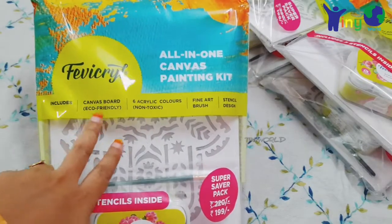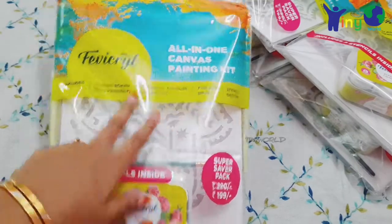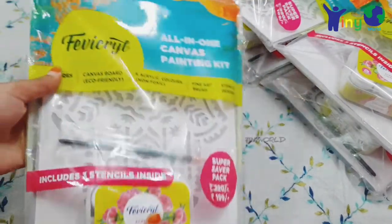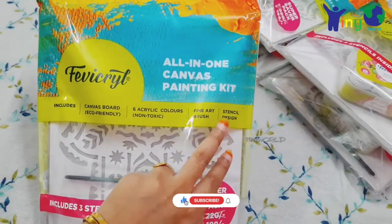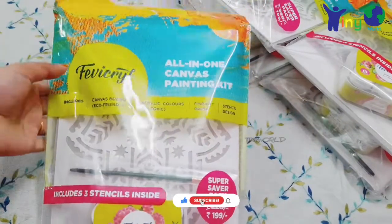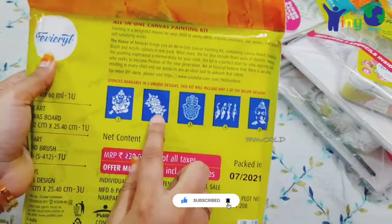In this kit, there is a canvas board. There are 6 acrylic colors — it is non-toxic. This is the acrylic color box. Next, there is a fine art brush. Then we have stencils. In one kit, there are 3 stencils. We have 5 designs.